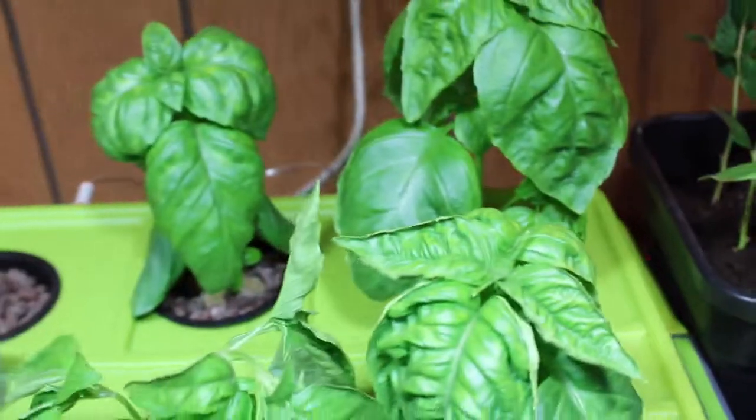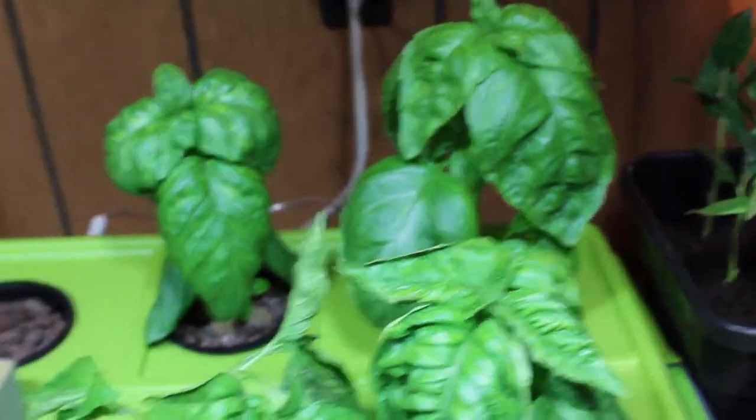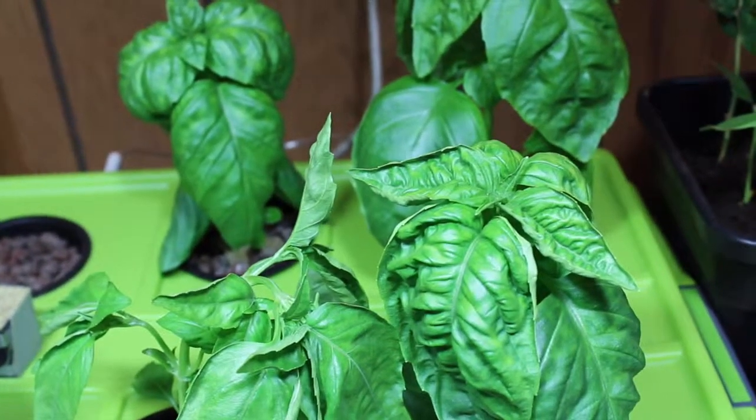So there's our basil. We showed you how to build the system and went over the nutrients and the pH — just give it a shot. We'll probably do one or two more weeks of updates on this and then start some new experiments. As always, like and subscribe, and we'll talk to you later.